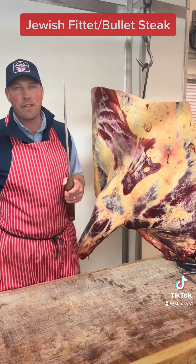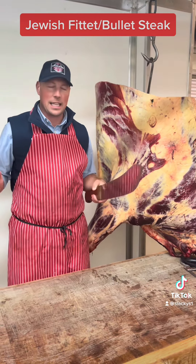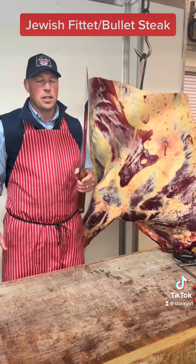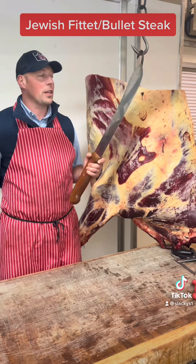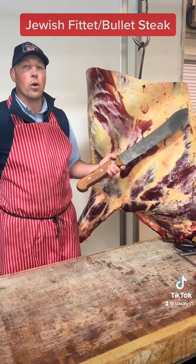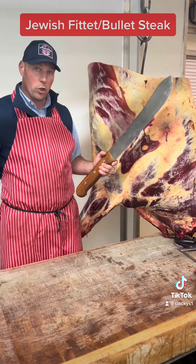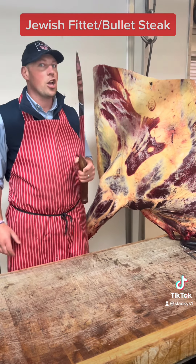We're going to do a Jewish fillet, or a bullet steak. One of the reasons they call it a Jewish fillet is because the Jews and kosher don't eat the hindquarter of a beef — they only eat the forequarter. And it's their piece of fillet that comes out of there. We call it a bullet steak. Either way, it's very nice.